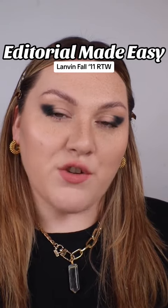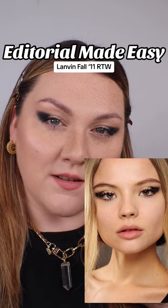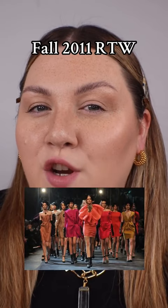Editorial made easy. Let me show you how I recreated this look using just three products. We're going to be taking the Lanvin liner from a chart I found on Pinterest and recreate it today. If my research is correct, this is from fall 2011 ready-to-wear and it was Pat McGrath who was the key artist for the show.